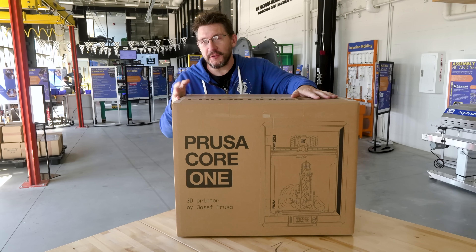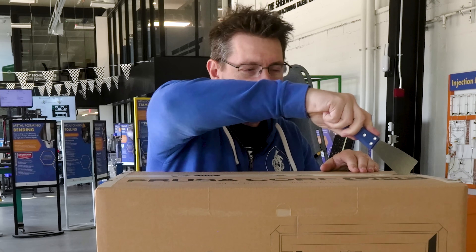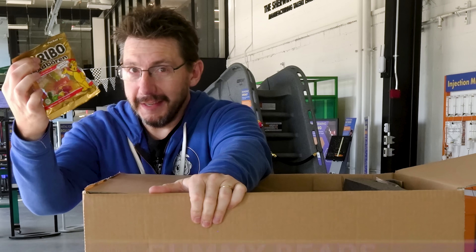I'm going to get it out of the box and take you through it because I have yet to do that. First, we've got to open the box. It's just tape — paper tape and cardboard and gummy bears, of course.